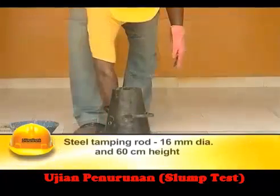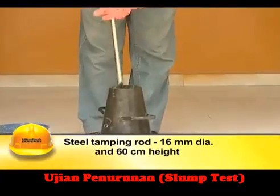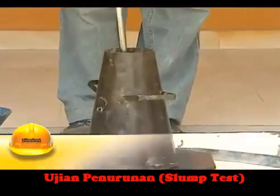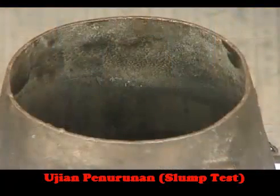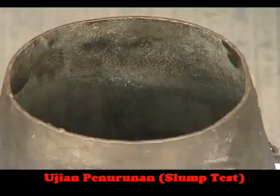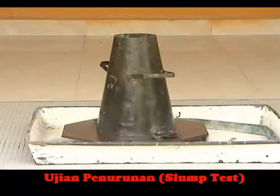A steel tamping rod of 16 mm diameter and 60 cm height is used for compacting. The internal surface of the mould should be thoroughly cleaned of moisture and any hardened concrete before commencing the test. The mould is placed on a smooth, horizontal, rigid, and non-absorbent surface.